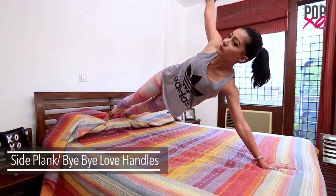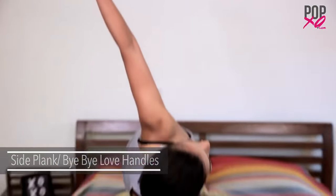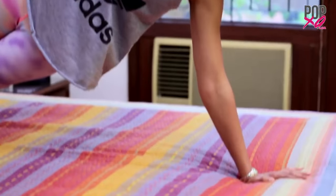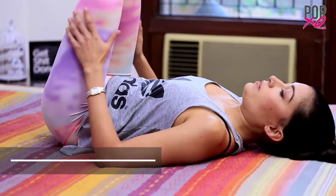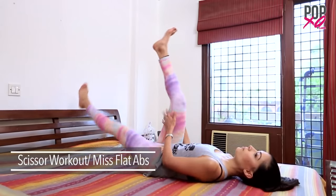Another variation of the plank is the side plank, which is extremely effective at targeting the love handles. The scissor is a very powerful pilates move that's very effective at targeting lower belly fat.